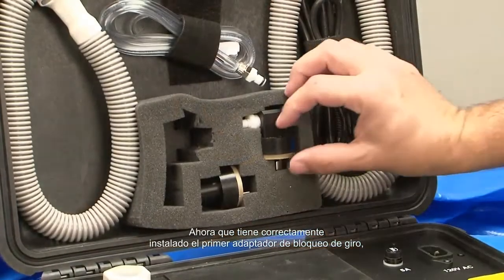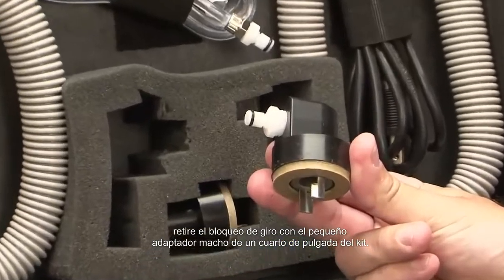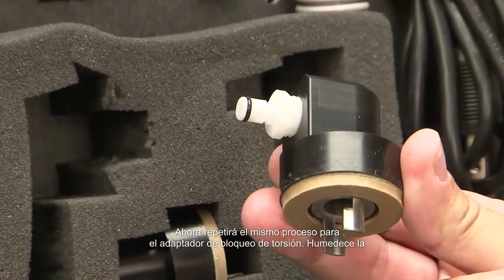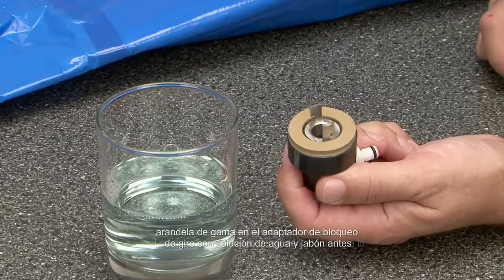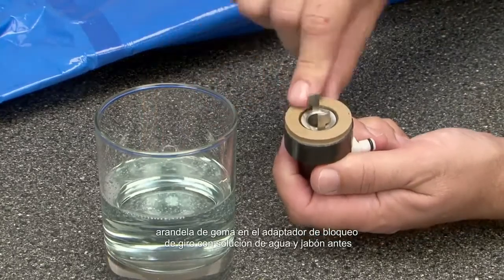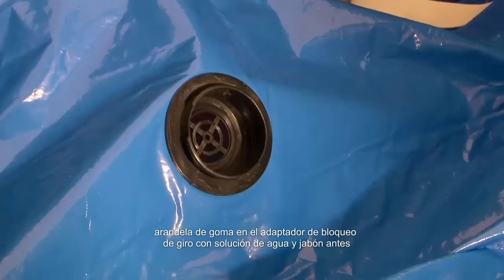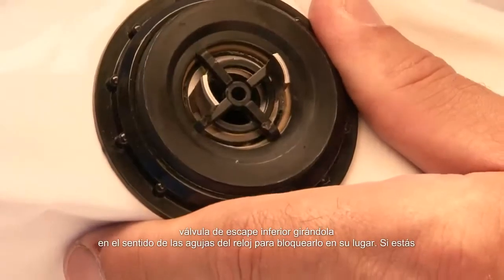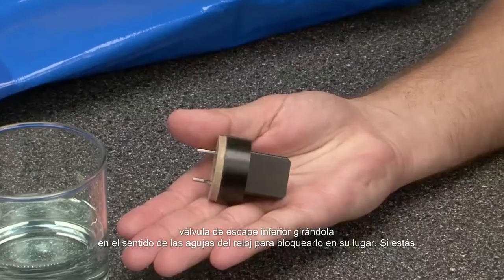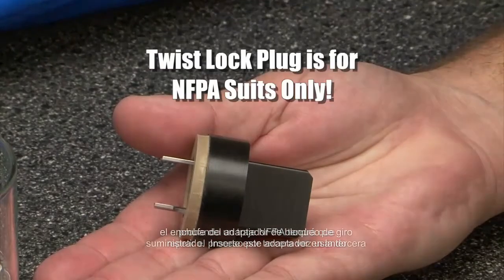Now that you have correctly installed the first twist lock adapter, remove the twist lock with the small quarter-inch male adapter from the kit. Repeat the same process — moisten the rubber washer with soap and water solution before inserting it into the exhaust valve. Insert the twist lock adapter into the lower exhaust valve, twisting it clockwise to lock it in place. If you're testing an NFPA suit, you will have to repeat the process a third time using the supplied twist lock adapter plug.